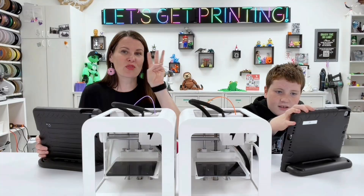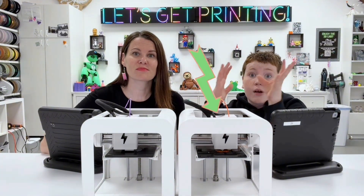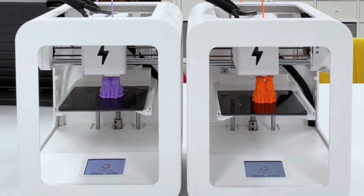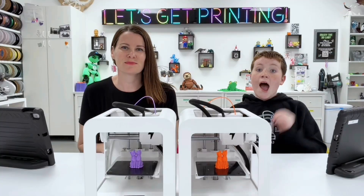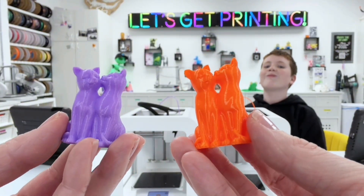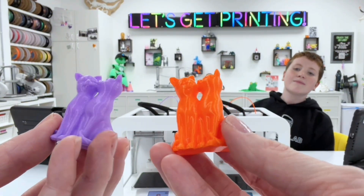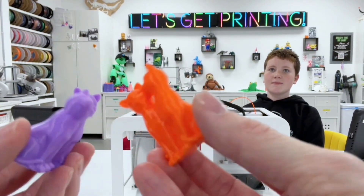Ready, Vic? 3, 2, 1. On Alpha 3 the toolhead is going way faster. Alpha 3 is several minutes ahead of Alpha 2 — but let's check out that print quality. Here we have our finished kitties. The orange is the Alpha 3 on balanced, and the purple is the Alpha 2 on quality. And they both look fantastic.